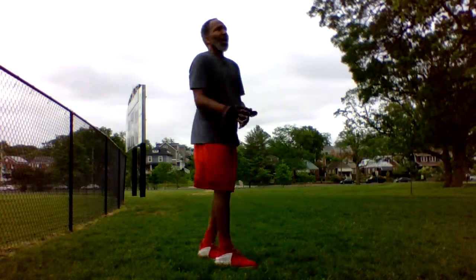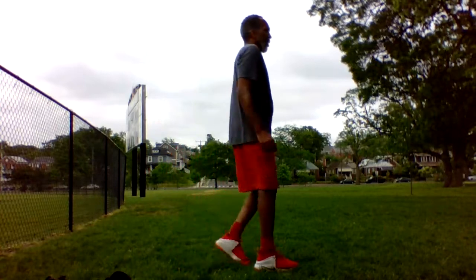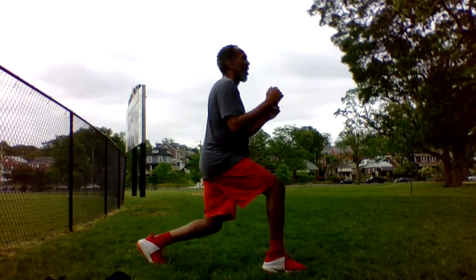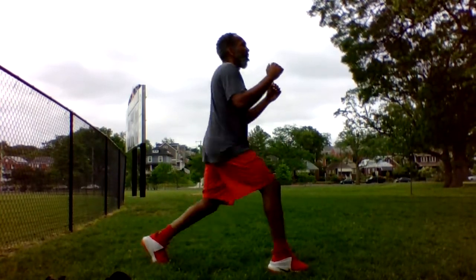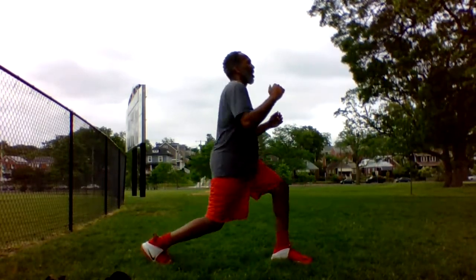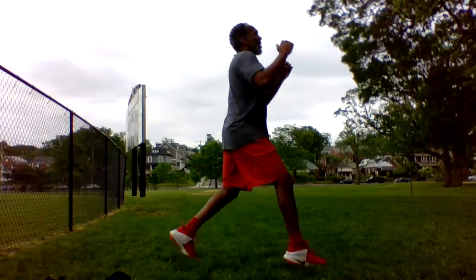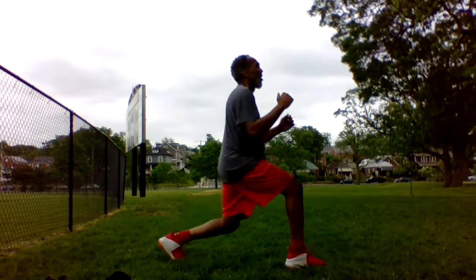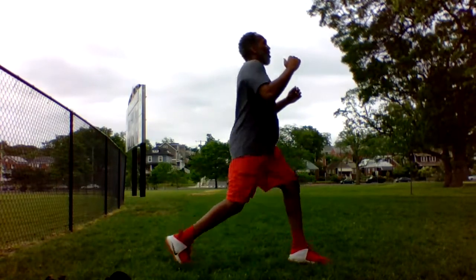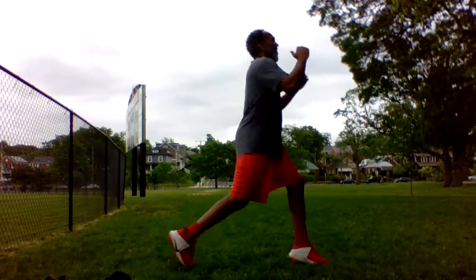Get rid of these. Ready? Alright, go. Go. Go. Back straight, core tight. Alright, back straight, core tight. Home stretch, alright.